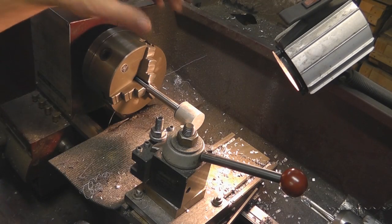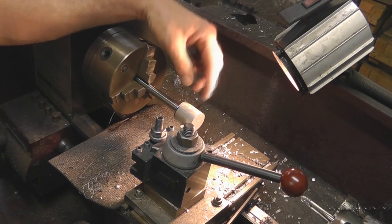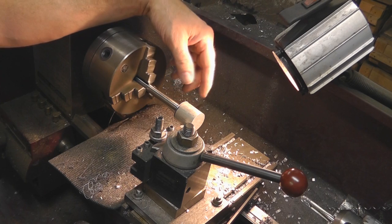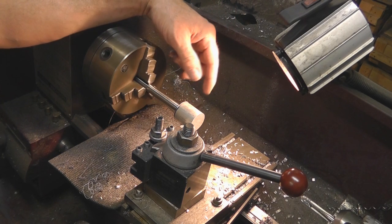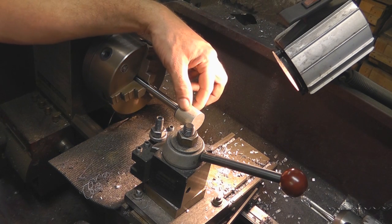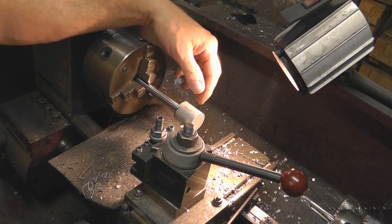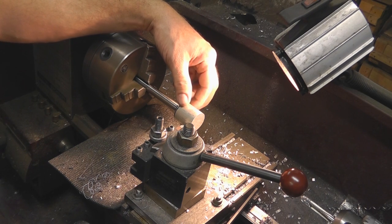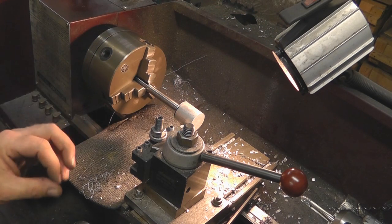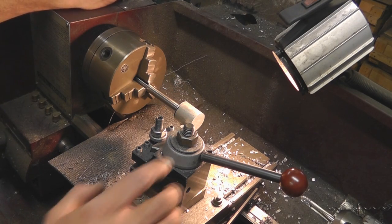Before we get our ball turning attachment out and mount it on here, I've got to turn the outside diameter of our work piece to the diameter of the sphere we need. We're very close to it — I'm going to take it to 1.125 inches, since our sphere is 1.092. That way it will give us plenty of material to work with on our ball turning attachment and we won't have to take too much material off. We'll get this cut down and then we'll change tool posts.